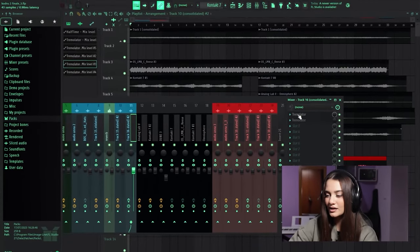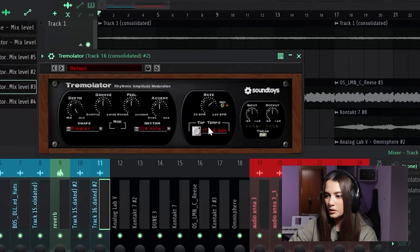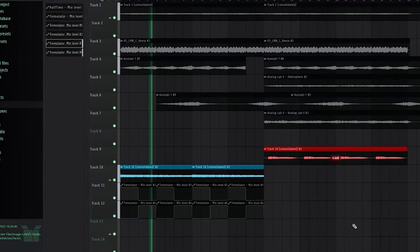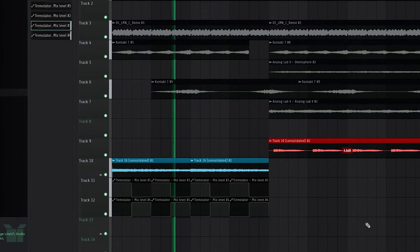In the end I add two Tremolators: one with the rhythm set to 1.8 and the other to 1.4. Now I send everything to Kodru and he'll finish the work. Here's the final sample, and before I try and flip it I'll play it again because I actually haven't listened to it in a while.